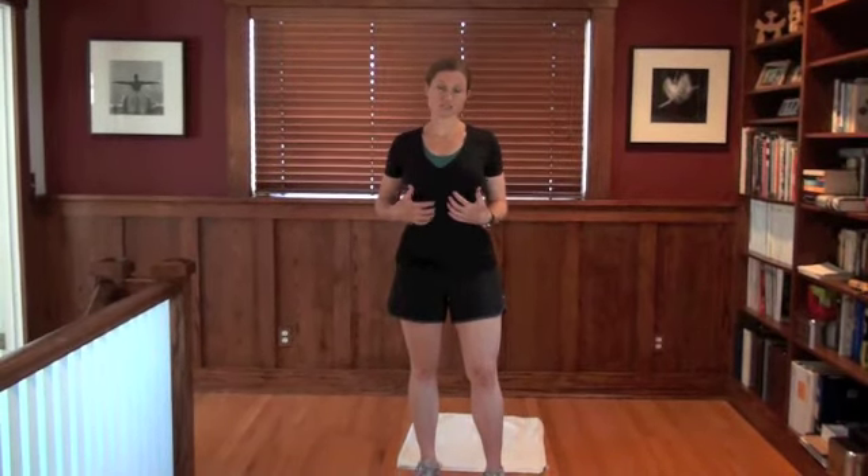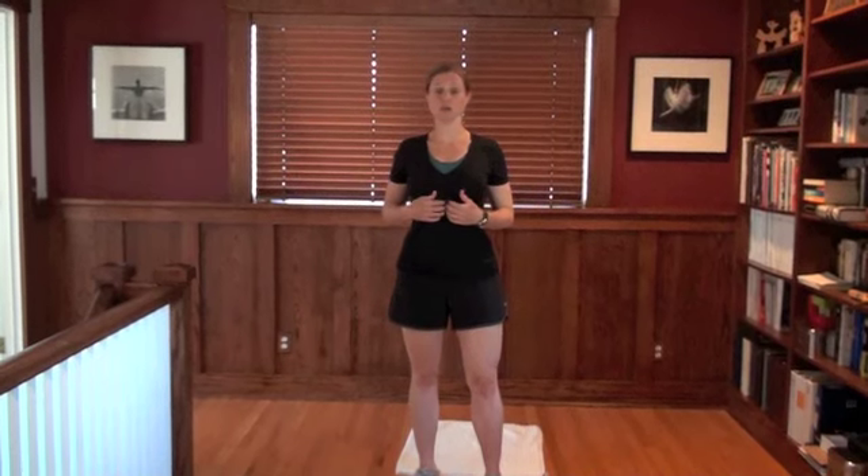So if you have a diastasis, a lot of times you can't see it. Some moms do get an actual line down the middle that they can see, but a lot of times you can't see it. Most of the time after you have a baby you have a separation there that's wide enough that there are a bunch of abs exercises you shouldn't do because you might make it worse and you want that to heal.